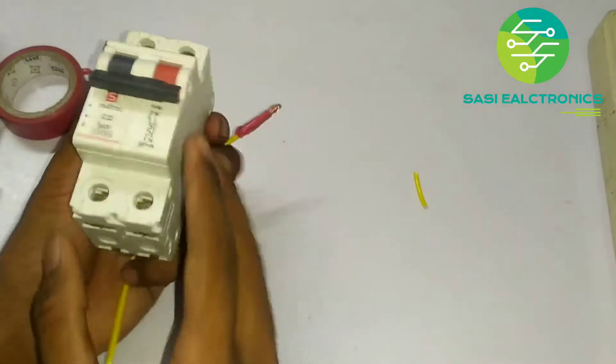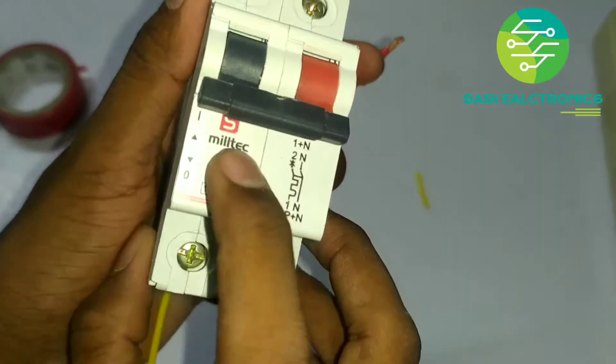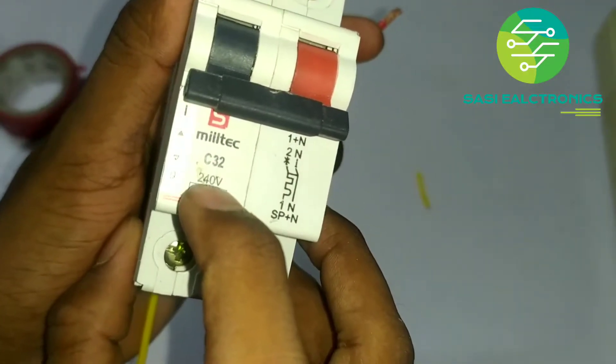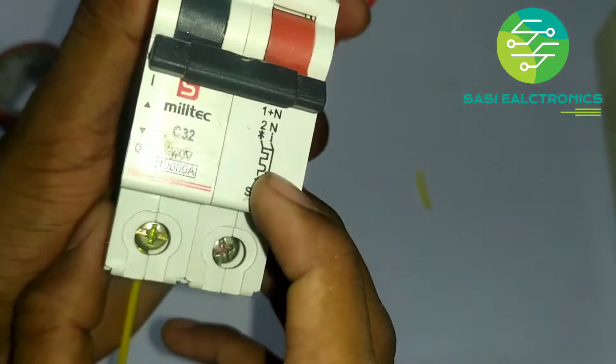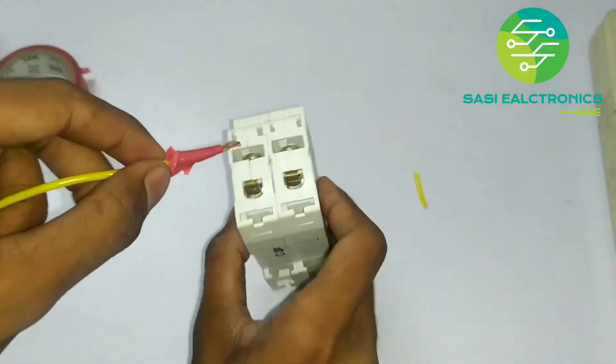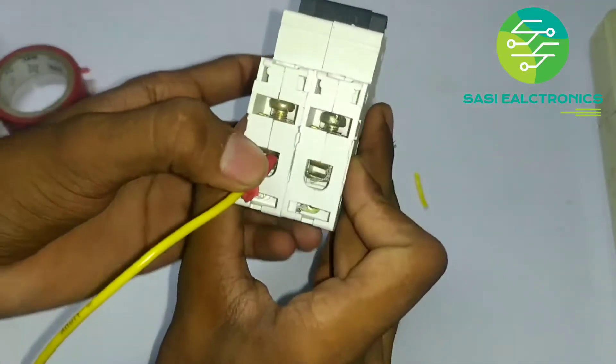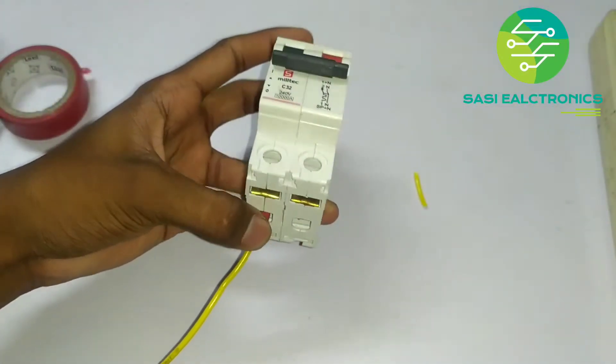This is MCP. The first thing is the phase. You mentioned the 240 volt. The neutral is the neutral. The phase is the phase. The other thing is the wire. The curtain is tight.